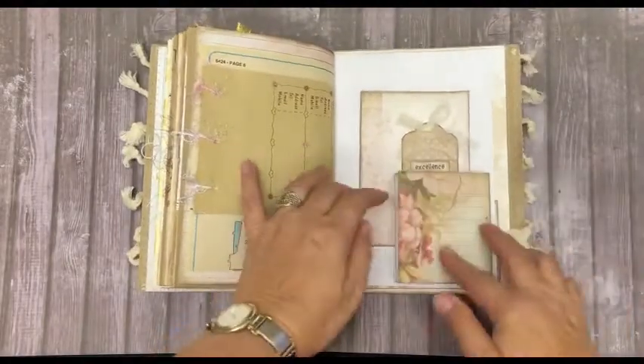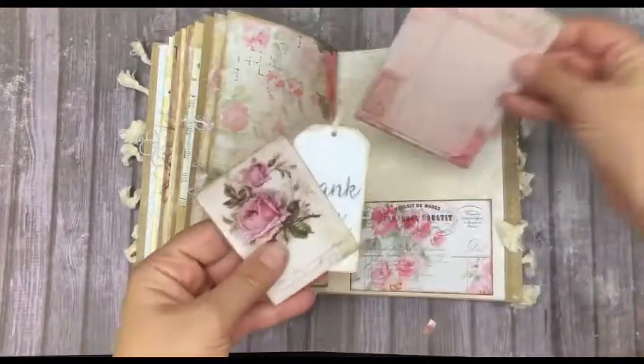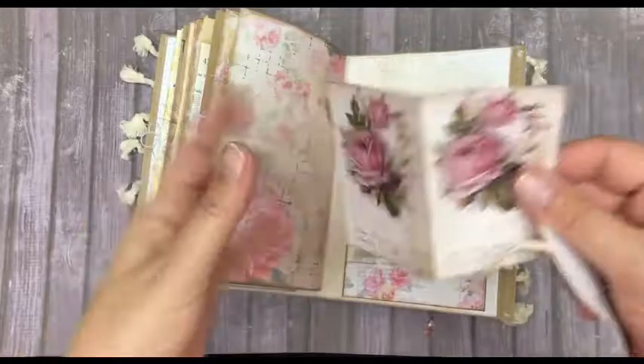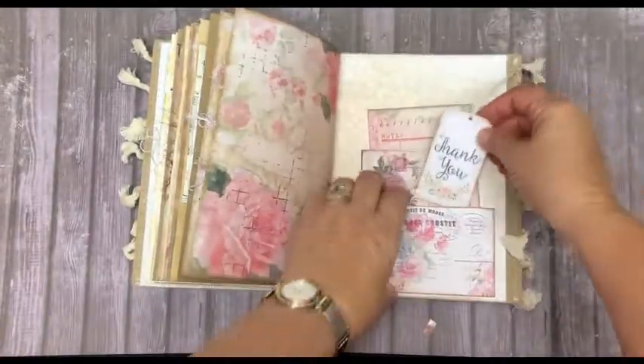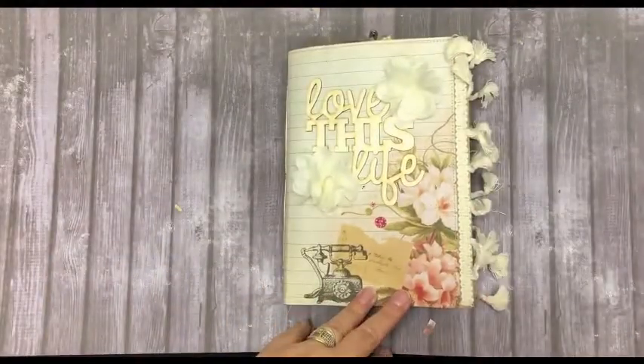This folds open, and at the back we have a large journaling tag. A smaller one that folds open as well. And my thank you note. And that is the end — thank you for watching.